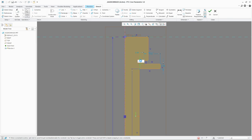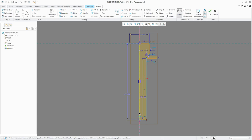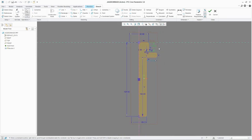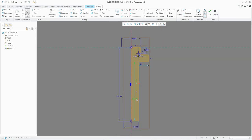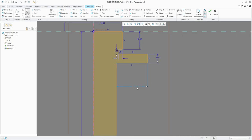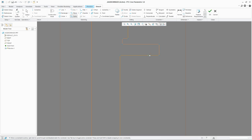Now we can dimension it a bit. It's pretty big — let's make this 2.5. This is the same. Let's give this a diameter, maybe 32. This also needs a diameter — let's make this 25. And this should be a bit smaller, maybe 10 is already enough. Let's remove that dimension and give this a thickness. I'm going to place a spline here.